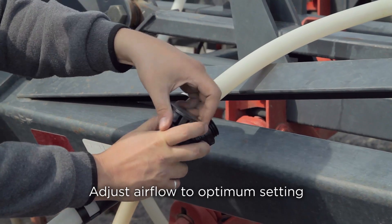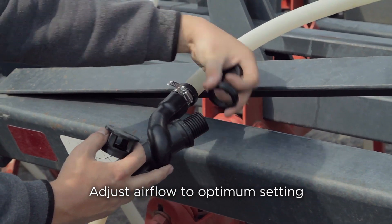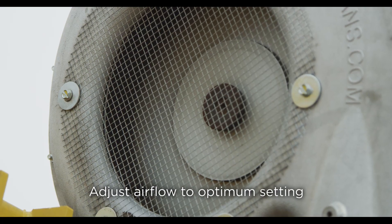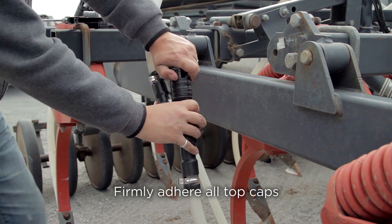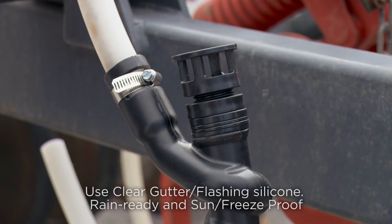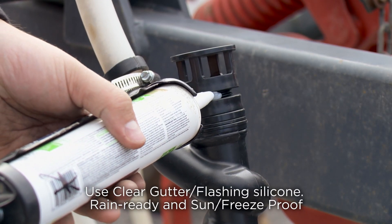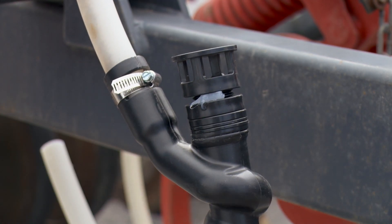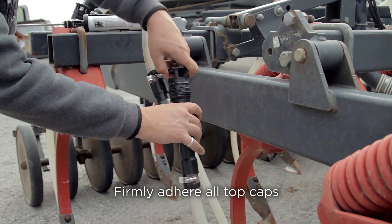Adjust the washers on the exhaust ports of the seed breaks if adjustment is needed based on the product flow. Overall adjustment can also be made with the fan speed. When you're satisfied with the performance of your air drill, back the cap off a few threads on each unit. Place a small dab of silicone on the threads, then tighten the cap once again into the silicone. This will ensure that each AirGuard cap will not come loose during operation.